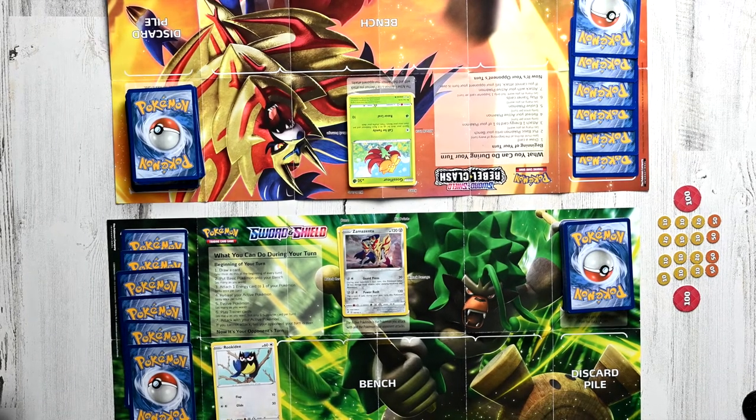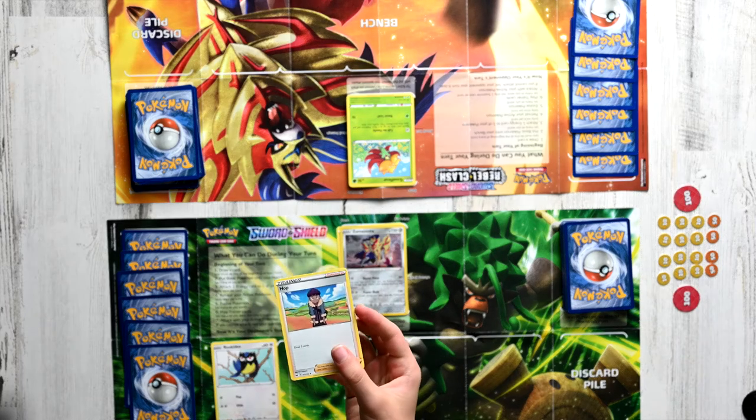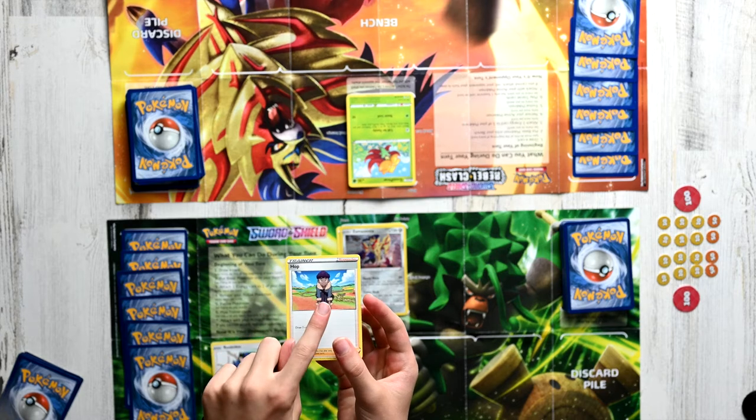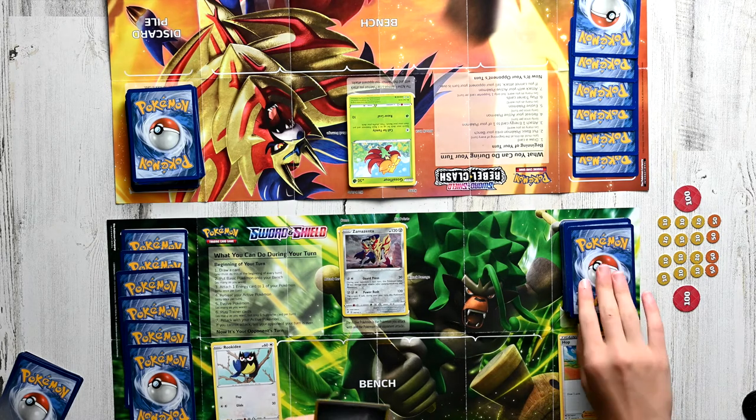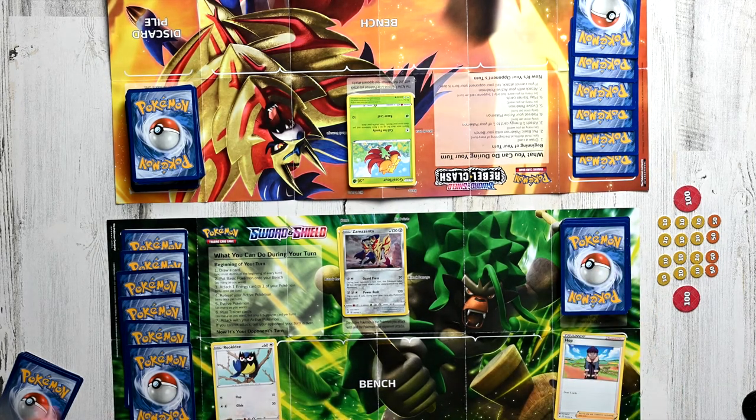The sixth step is playing Trainer cards, which is also optional. There are all sorts of Trainer cards, like Pokemon Tools, which we'll cover in a different video. For now, let's take a look at the basic ones. Over here I have a Supporter Trainer card — it shows 'Trainer' and 'Supporter.' You can only play one Supporter per turn. So if we play Hop, we can draw an extra three cards because that's the effect. But if we try to play another Supporter card like Sonia, we won't be able to — you can only play one Supporter per turn. However, Items you can play as many as you want, like playing a Potion and then a Metal Saucer in the same turn.